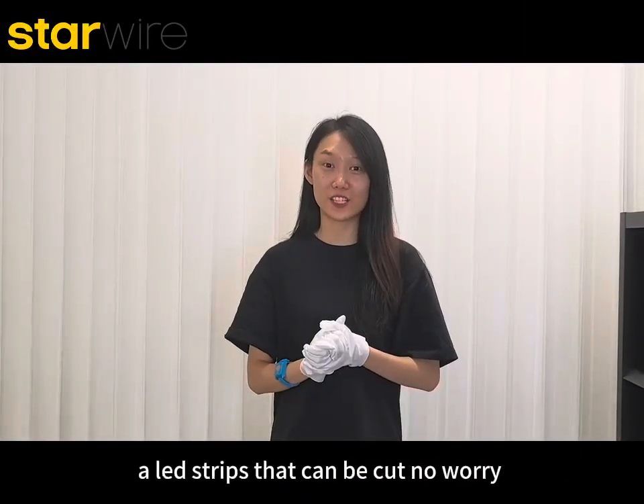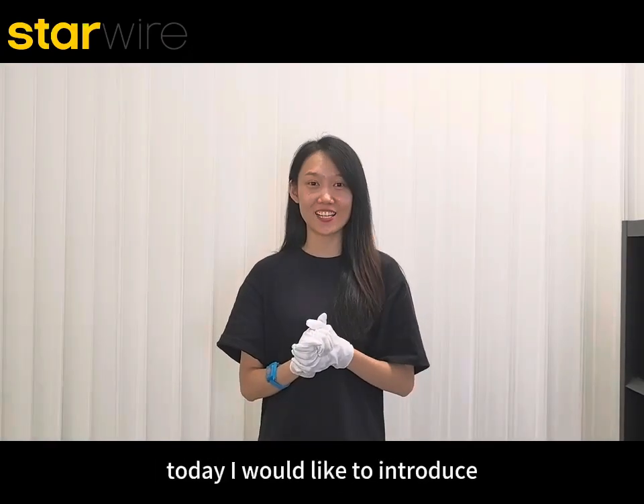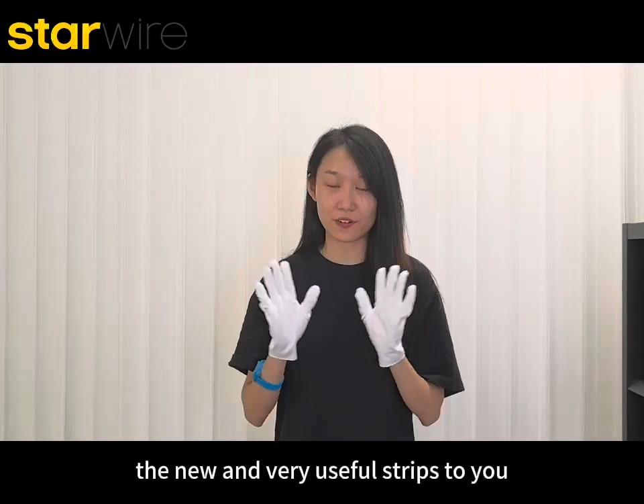Hello guys! Are you looking for an industry that can be cut, don't worry, and has high light efficiency? Today I would like to introduce a new and very useful LED strip to you.